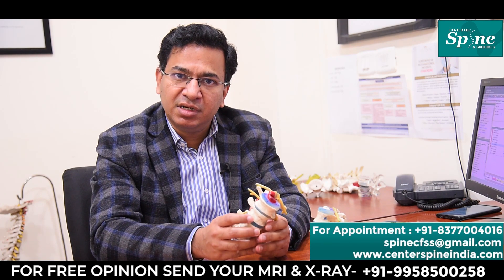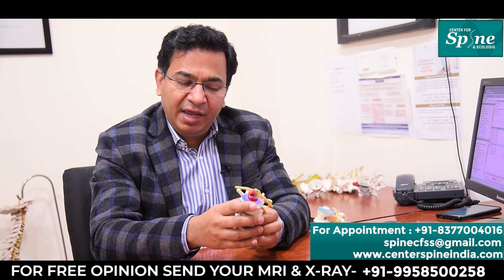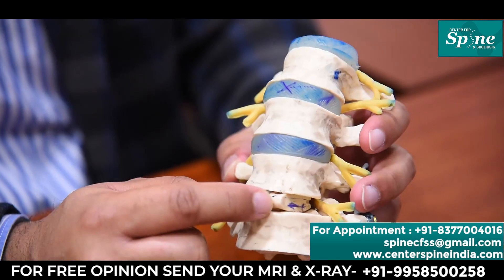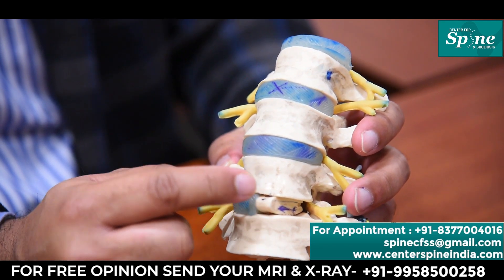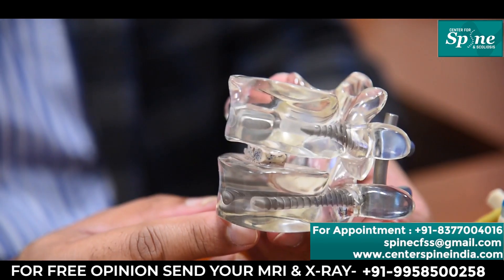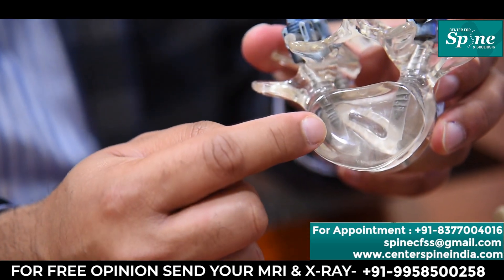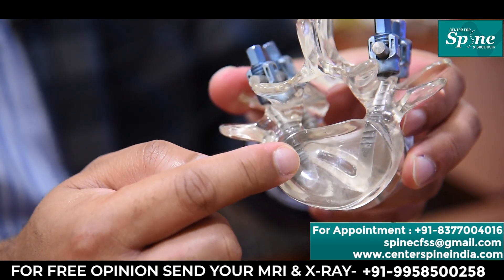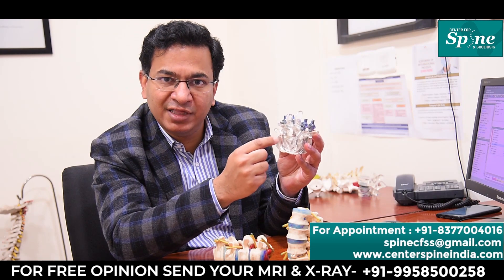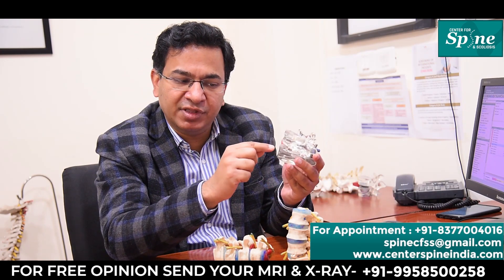In this surgery we remove the disc between these two bones, and in place of it we put an interbody cage which is made up of either PEEK or titanium material. This cage is empty from inside, as you can see in this transparent model. We fill this cage with bone graft and place it in between the two bones.